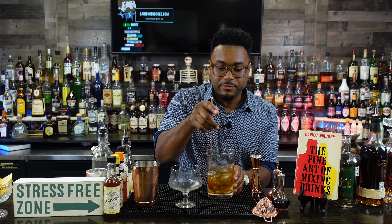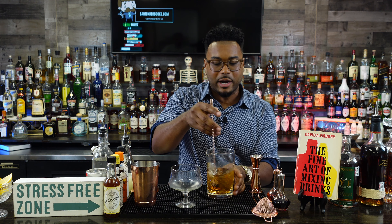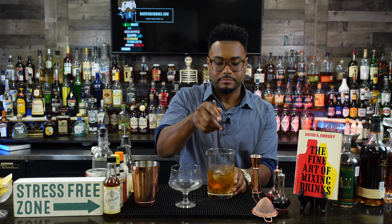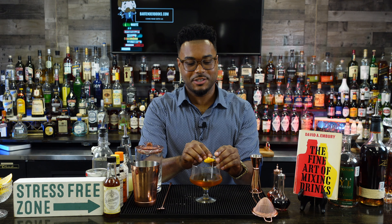Stir for about 20 seconds — we're not going to add any ice to this drink itself. We already have our anise and wormwood in the glass, just marinating there waiting. Give it a little extra stir to make it extra cold, then pour into our little wormwood glass. Garnish with a lemon peel — I like to throw a little orange zest in as well, just pinch and drop it. Add a little origami garnish and there you have it — a delicious Sazerac. Now you're an expert!